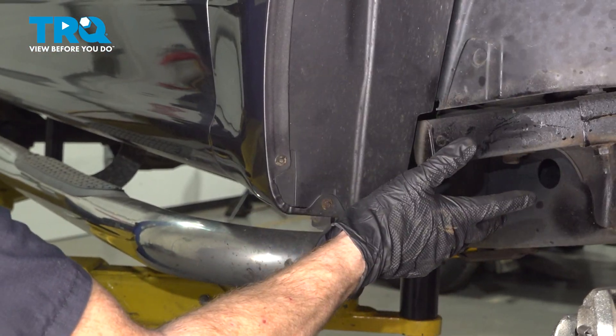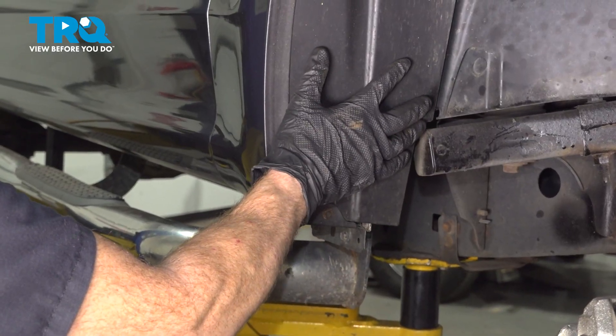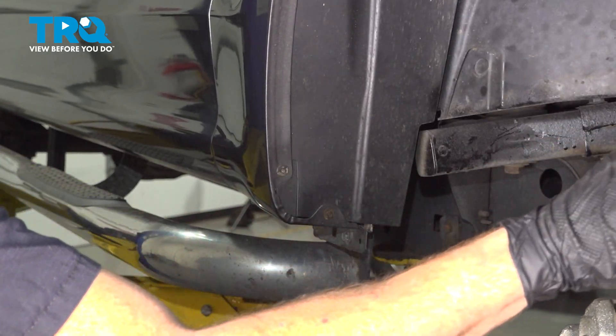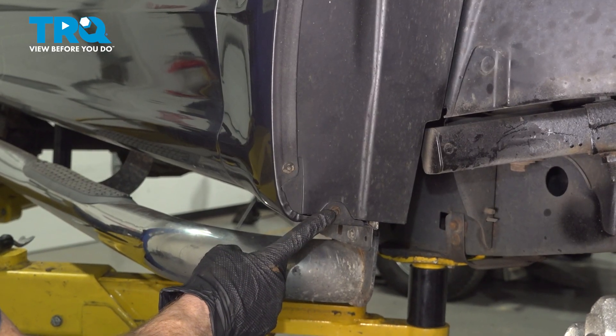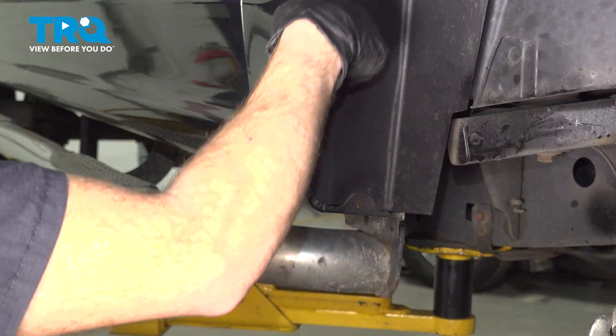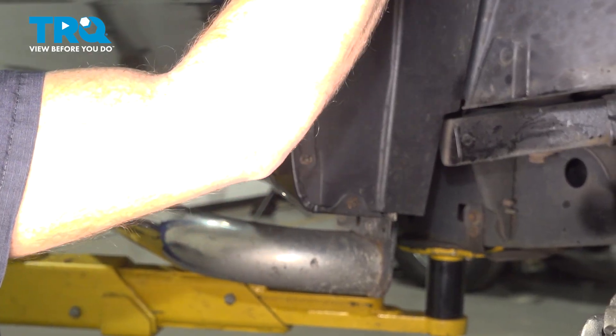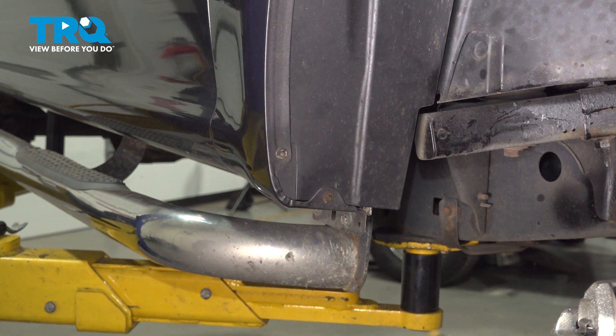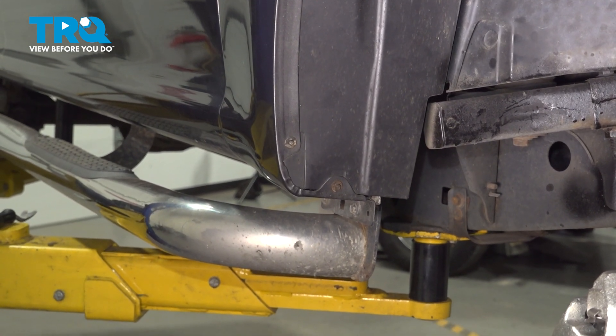Now that we have the wheel out of the way, we're going to start dislodging our inside fender liner. We're only dislodging the rearward portion and then we'll fold it forward out of our way. You're going to find that you have several 5.5mm-headed mounting bolts making their way up along the fender holding this in place. You'll also have a couple of push clips that we will dislodge after we've removed each one of our mounting bolts.